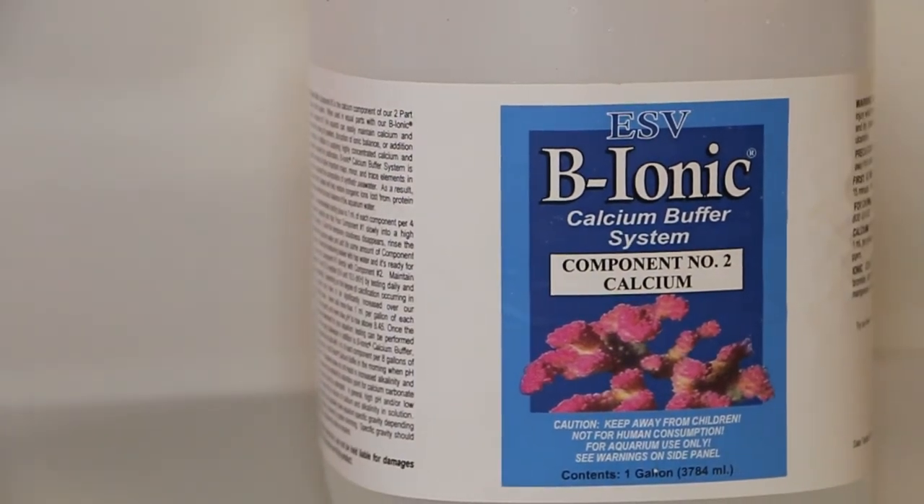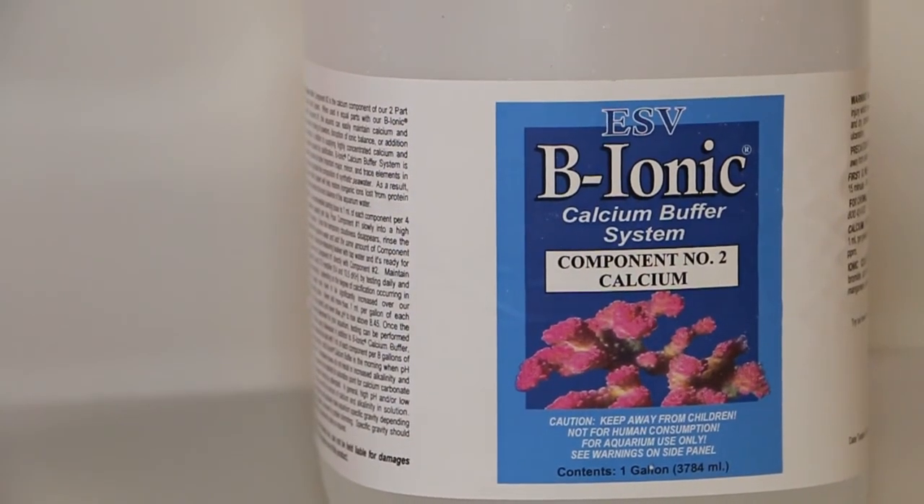When using this product in equal volumes, you can easily maintain your calcium and alkalinity levels. So now you don't have to worry about disrupting your ionic balance, adding organic chemicals, mixing powders, or nitrates and phosphates.